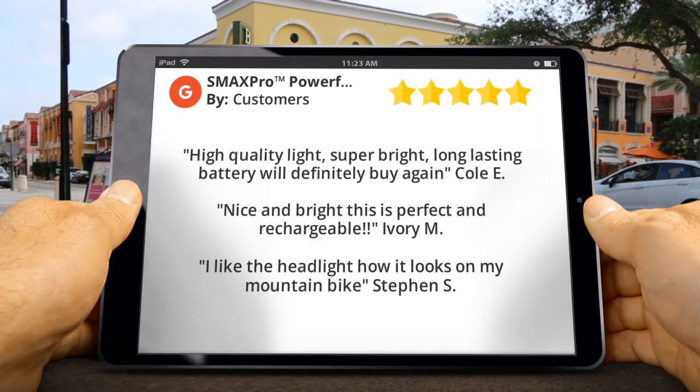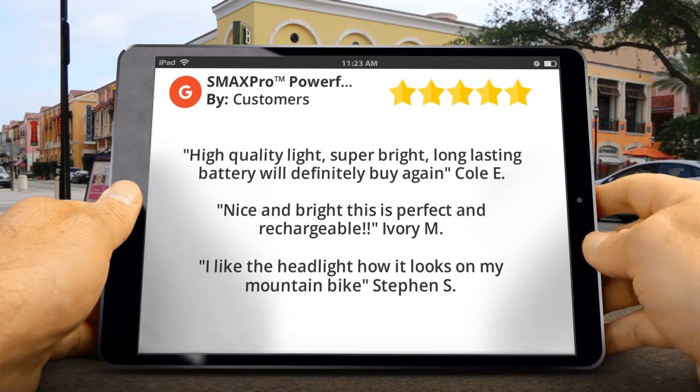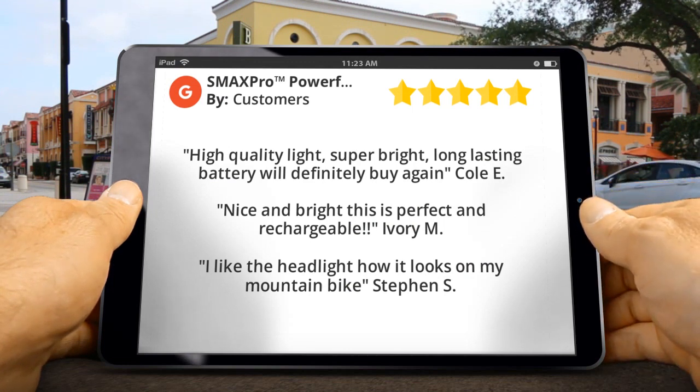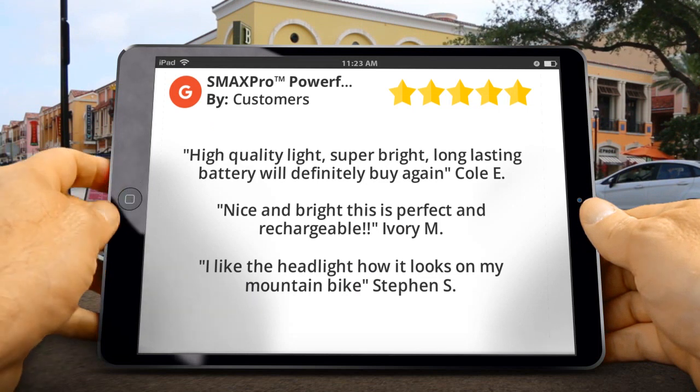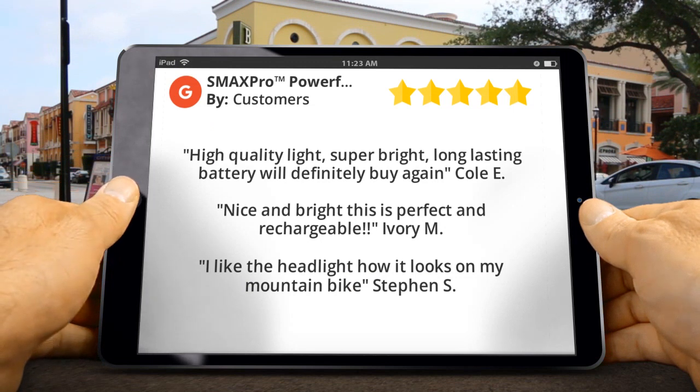Here are some customer reviews for this product. Coley said: high quality light, super bright, long lasting battery — will definitely buy again. Ivory M said: nice and bright, this is perfect and rechargeable. Steven S said: I like the headlight, how it looks on my mountain bike.